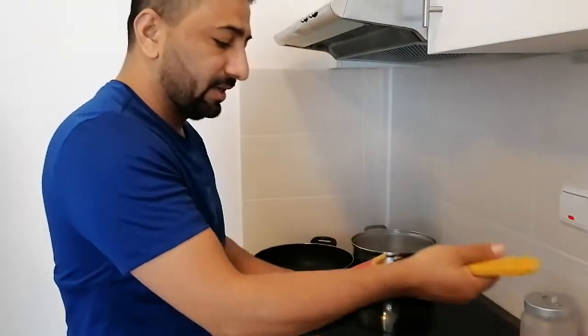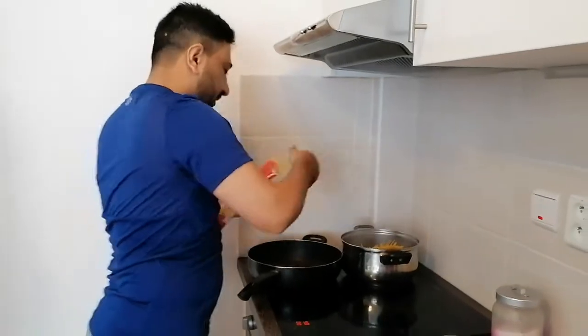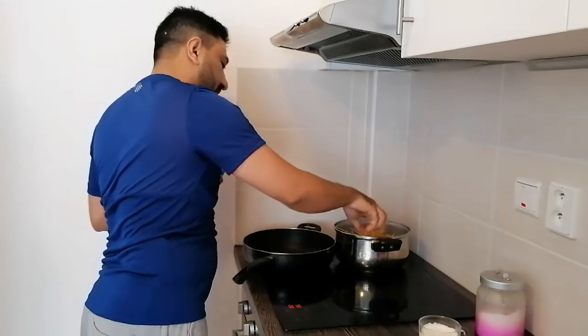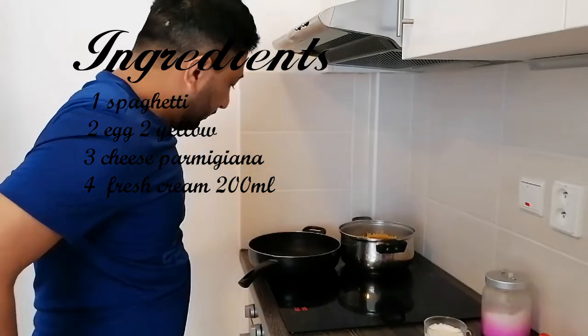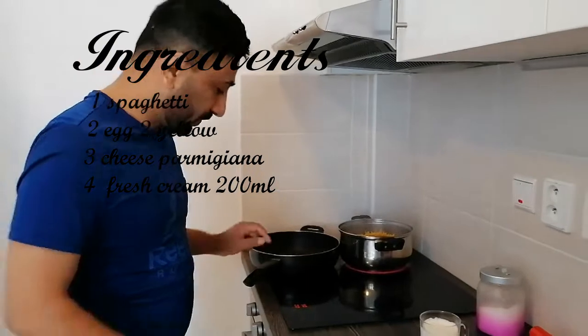I am going to take how much I need to leave it for one person. Here I have a pan to make a sauce for carbonara.